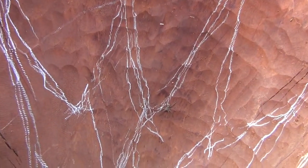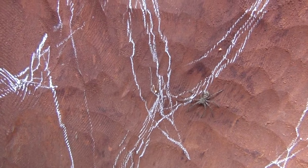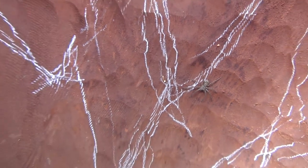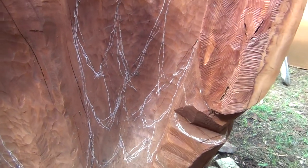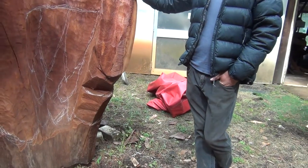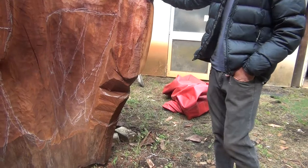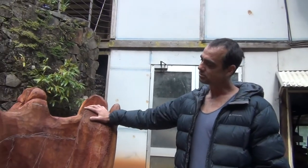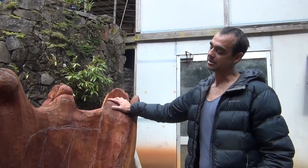As soon as this piece presented itself to me, I was confronted by this angel form. My brother just recently passed, and so this is a response to that. I don't consider it to be Chico's angel, but I consider it to be more Chico as an angel.